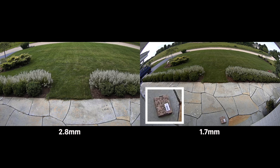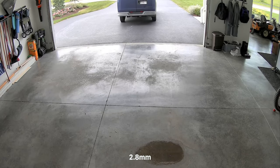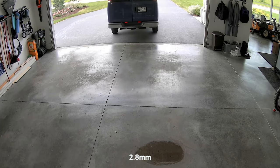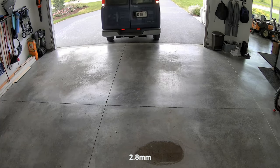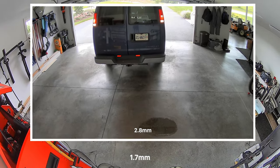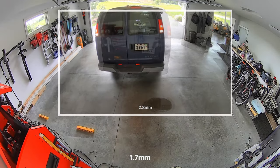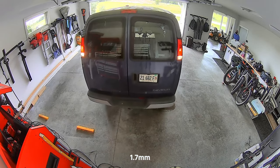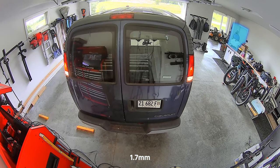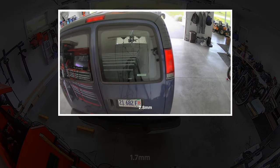Let's look at another example, this time in the garage. Again, the homeowner wants a single camera to cover the entire area. While a camera with the 2.8 millimeter lens may be able to capture the majority of the scene, the 1.7 millimeter lens in this example provides way more coverage. Here you can keep an eye on the toolbox, bikes, and the house entry door, all of which are not visible on the 2.8 millimeter lens equipped camera.